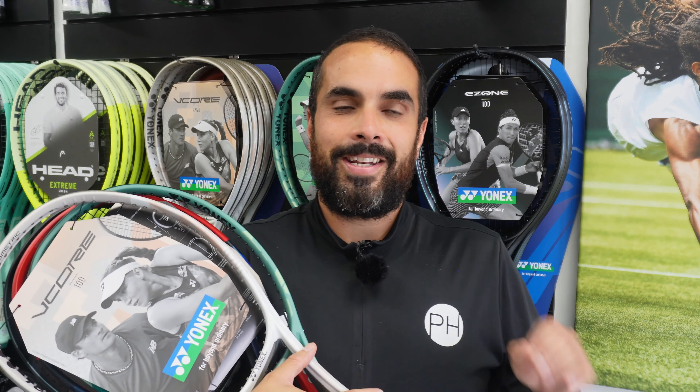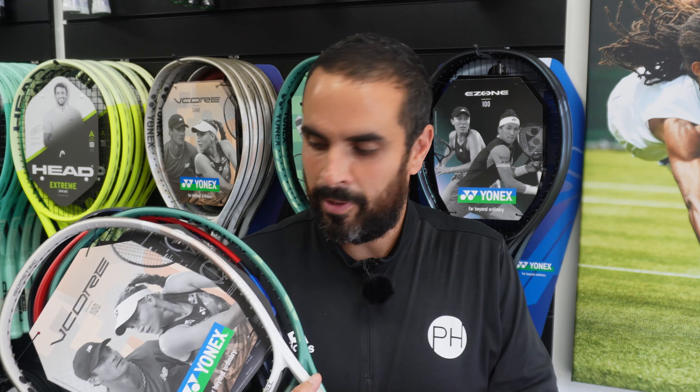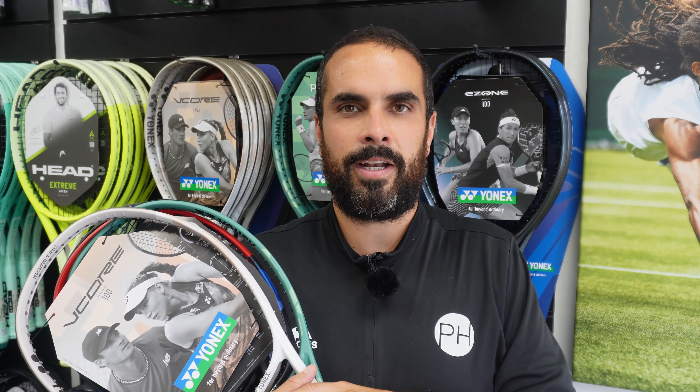The finest tennis racket manufacturer in the world is Yonex, to my mind, and these are my top five. Obviously feel free to disagree, and I'm sure you will. I look forward to hearing from you, but these are my top five and hopefully I've helped you choose your next Yonex racket. As always, don't forget to follow, share, and subscribe so you never miss a thing from PH Tennis.